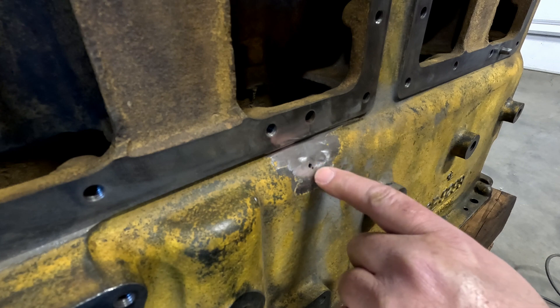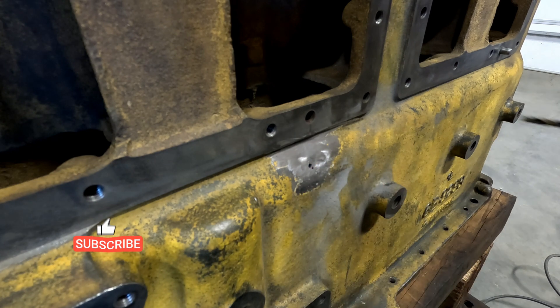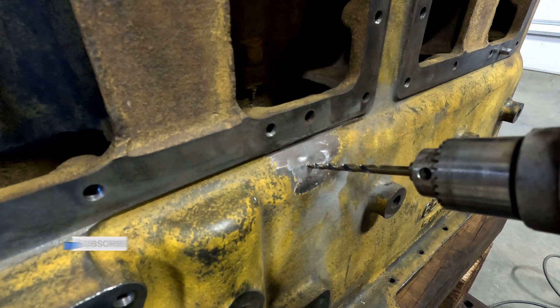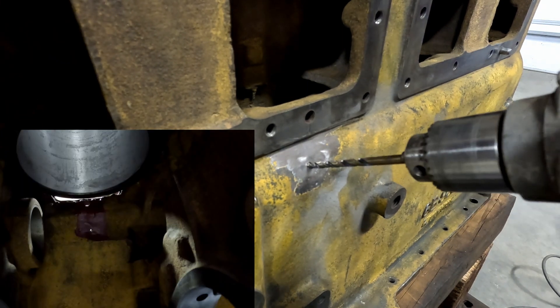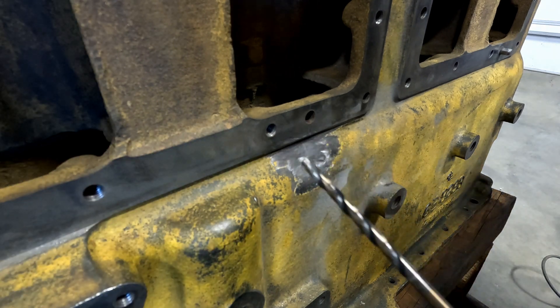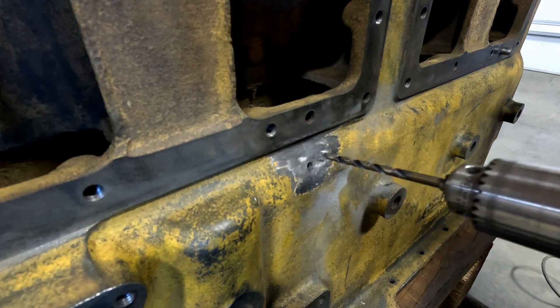We've already stop-drilled this right here. I'm gonna start here and just drill this one out, and I'm kind of gonna mimic the angle of the metal here. Boy, that one's sharp — that one blazed right through there.